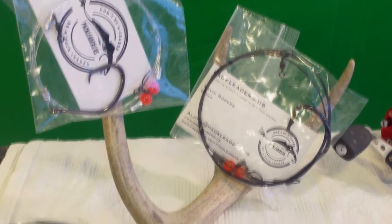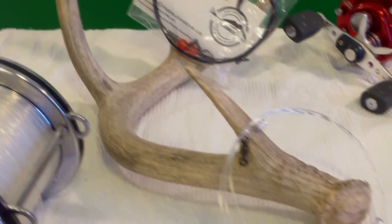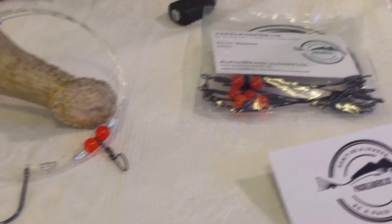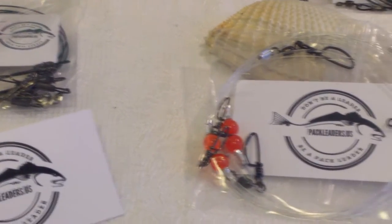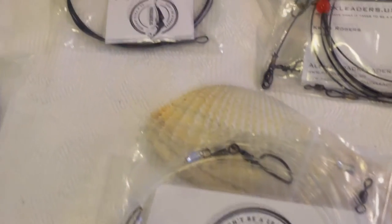The quality of the materials used to make these leaders is excellent. They range from around 90 pounds to about 135 pound test. Even though they use mighty mini stainless steel crane swivels rated at 180 pound test, you could actually catch almost anything. You could surf fish with these or even catch off of a boat.